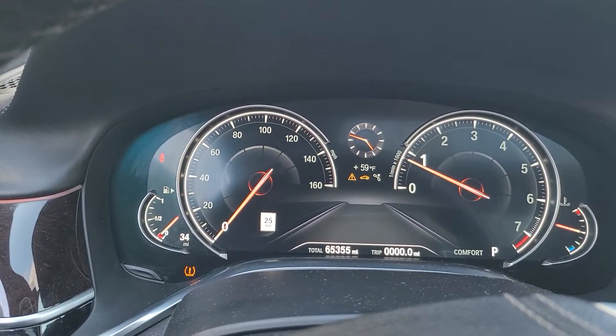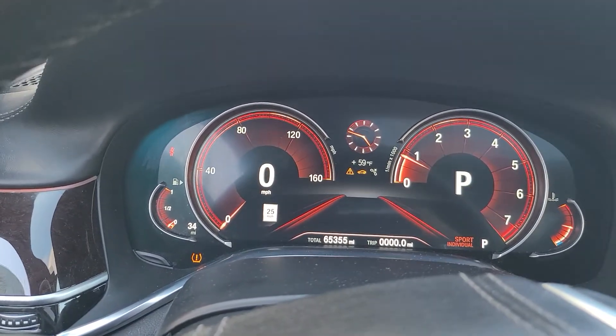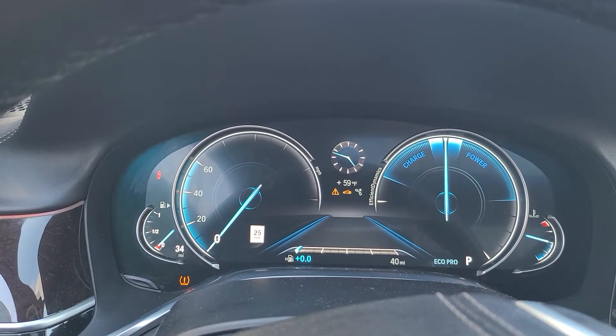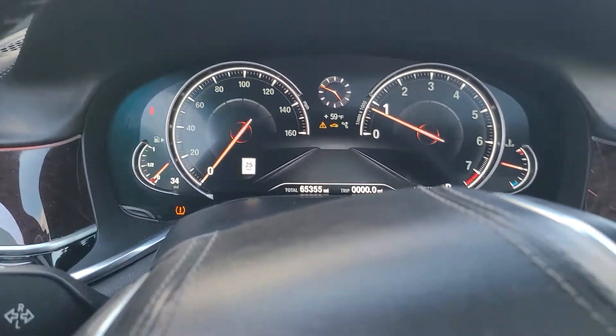What's up YouTube, it's your boy Shy Mai about to get into some coding for the G12 750i. Today we're going to change the instrument panel to the Alpina style. Right now we have the normal dash — you can see it goes to 160 — and the modes look kind of boring: sport looks like that, comfort looks like that, eco looks like that, and adaptive is just black.